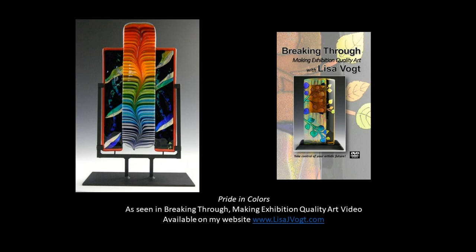And here's Pride in Colors complete. I'm thrilled with the unique shape and the vibrant colors. This is one of several projects you can learn how to make in my video titled Breaking Through: Making Exhibition Quality Art.